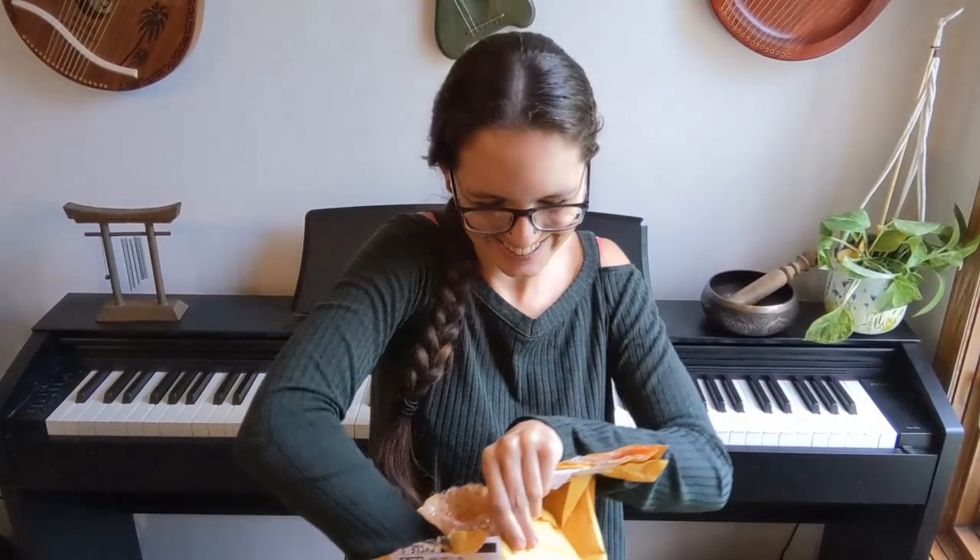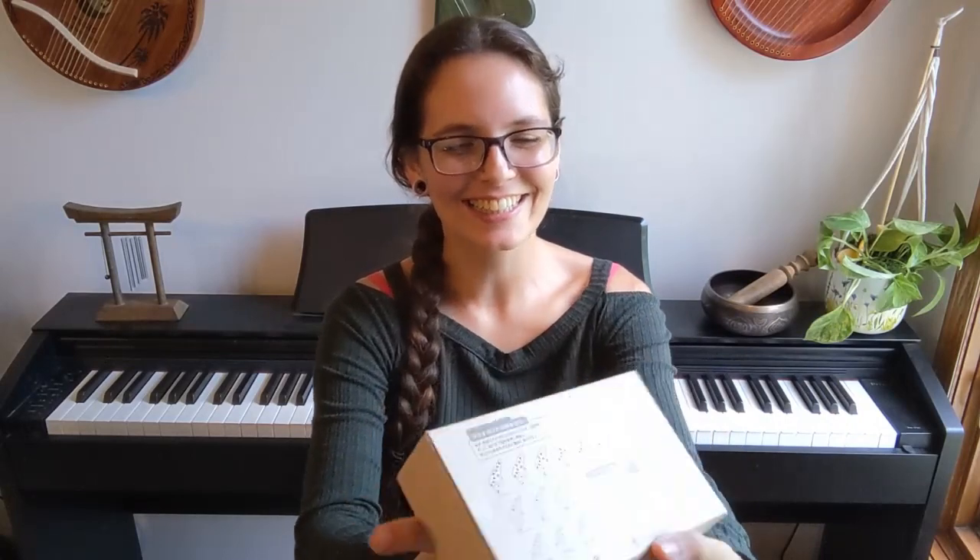Oh, it's so cute. I kind of got bonked, but it's a cute little box. It's got a fingering chart on the back. It's very cool.